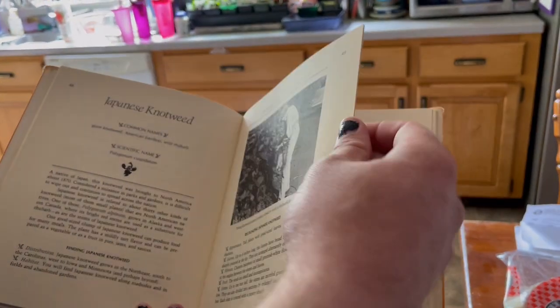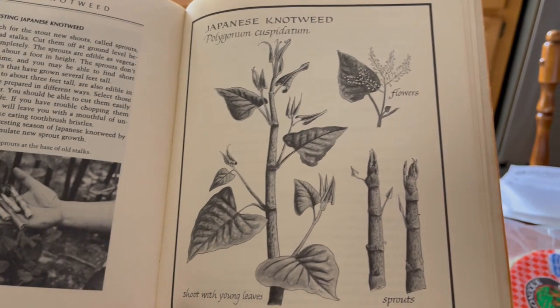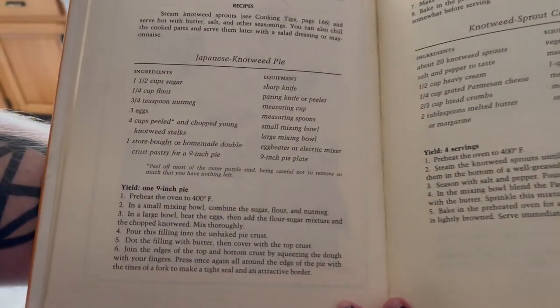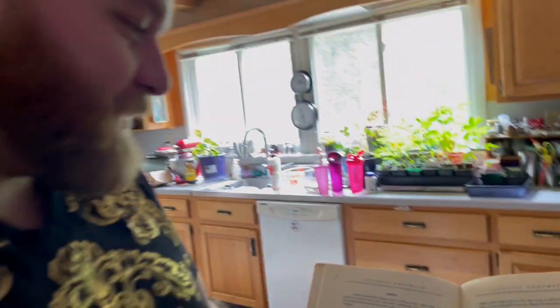The thing I really like about this is that there's identifying pictures as well. This is gorgeous. Oh my goodness. And this is what we're going to be making — we're making pie!